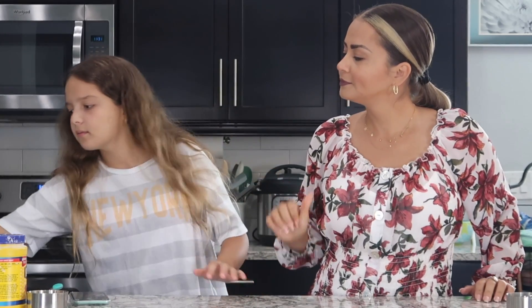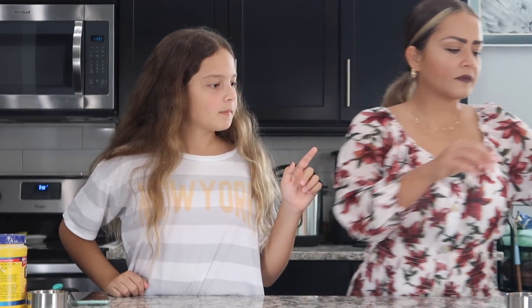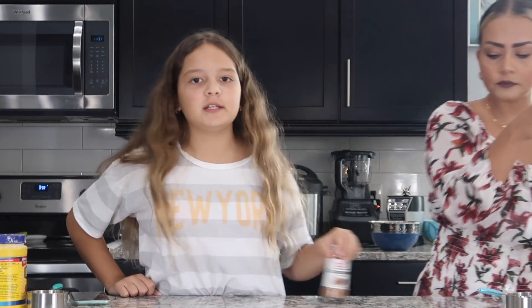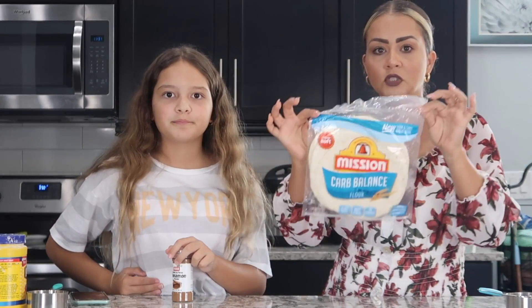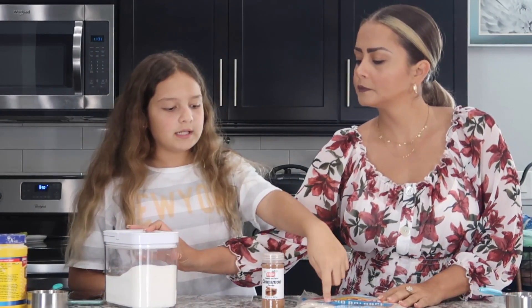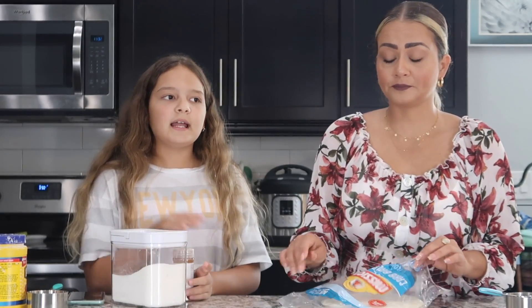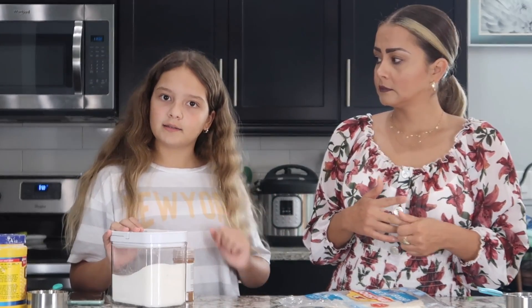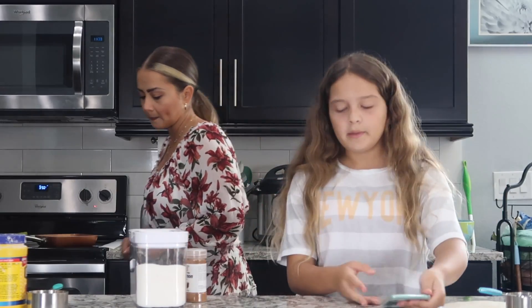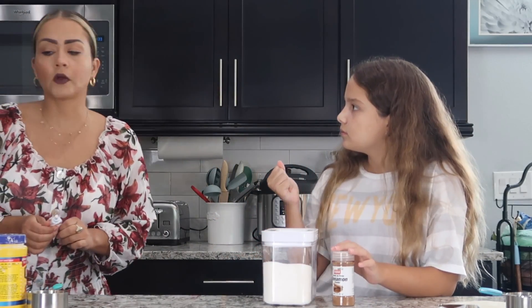The next recipe is really easy. It's like an elephant ear thing. You need tortillas, and then just cinnamon and sugar. Soft tortillas. Sugar, cinnamon, and oil. You're going to put the tortillas in oil, then flip it after about 10 seconds. They said it's just like a fair. I've never seen that at the fair, but I guess they have, and we're going to try it. I'm going to mix some cinnamon and sugar together, and we can use the sifter to sift it on. Since we have that.